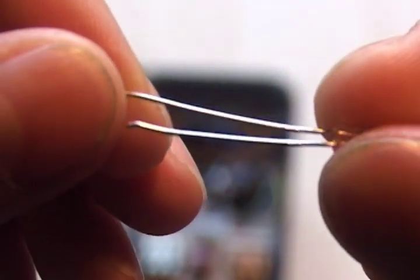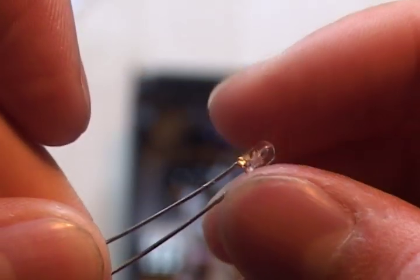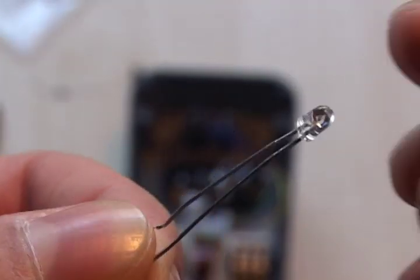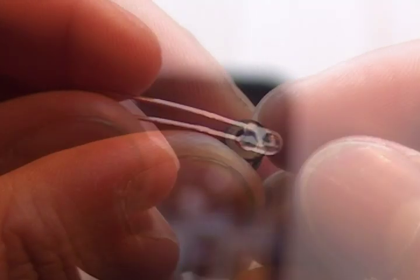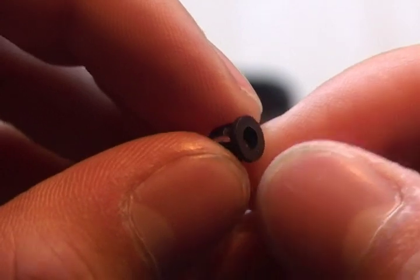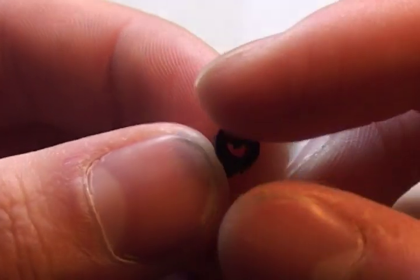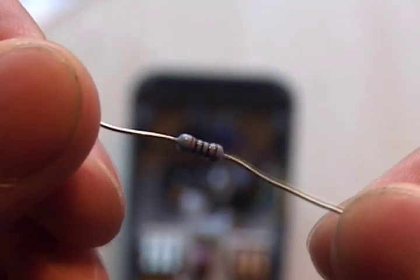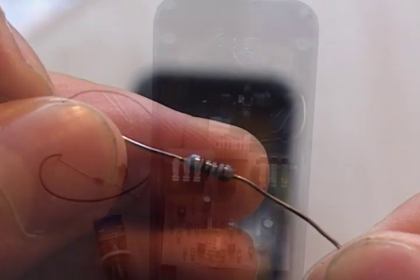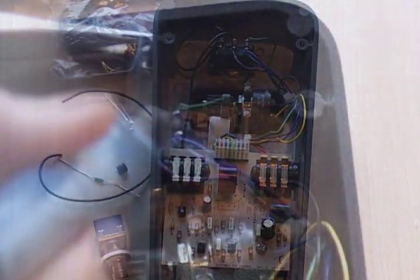So you're going to need to get yourself an LED. It doesn't really matter what size you get or what colour, but I have chosen a blue 3mm LED. You are also going to need an LED holder to house the LED inside the chassis of the pedal, so for my 3mm LED I've got a 3mm LED holder. I've also got a 2K resistor, which you're going to need to solder to the cathode or short leg of the LED. And finally you're going to need some more wire, because we're adding more wires to the circuit board.